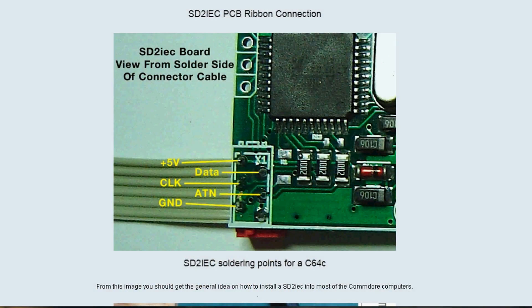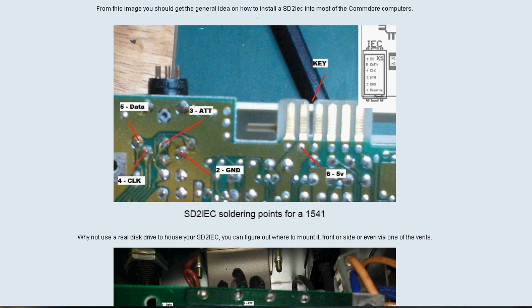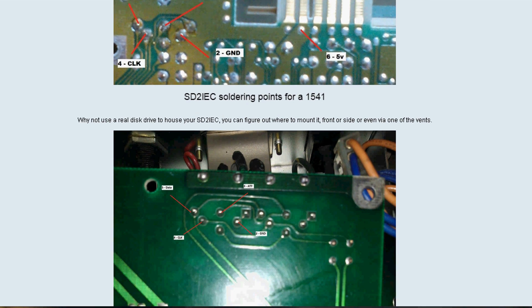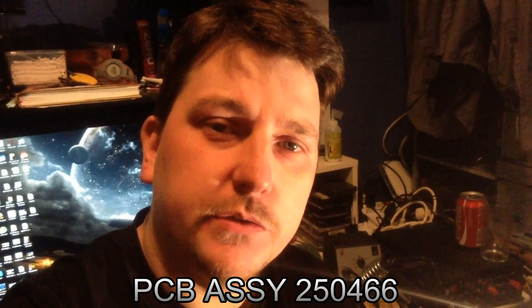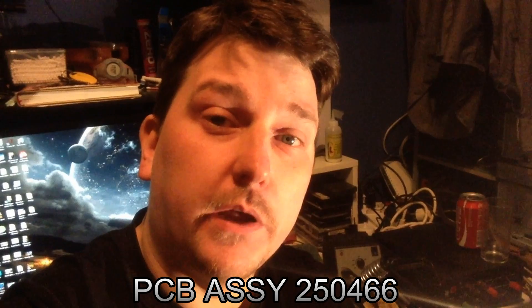Welcome back! Today I'm going to modify my Commodore 64 for the SD card reader, and I hope you like it because I found a way to do it without making too much fuss on the motherboard. I hope you like it — let's explore some possible ways to do it. Remember that the way I did it works for my motherboard and may also work for revisions lower than mine.